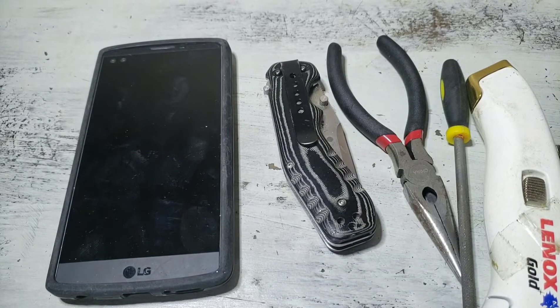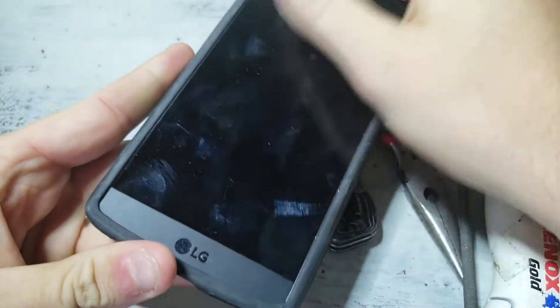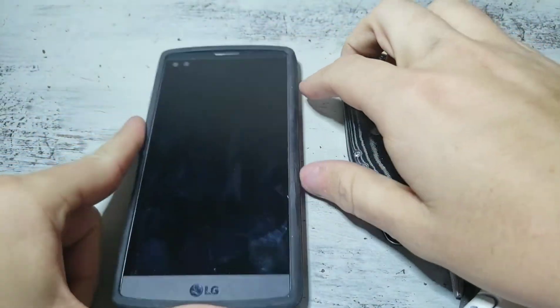It's been a few months since I've made any videos on screen repair and I got a great suggestion that I really want to try today. But first we need a screen that's broken, so as you can see, this is my old LG V10. It's actually a great phone but I'm going to break the screen today.